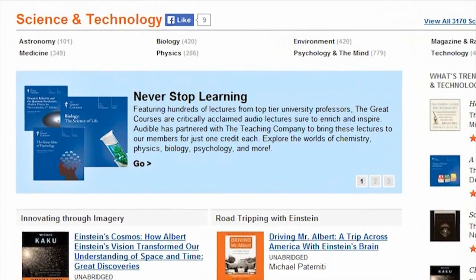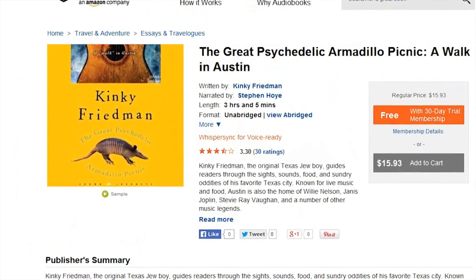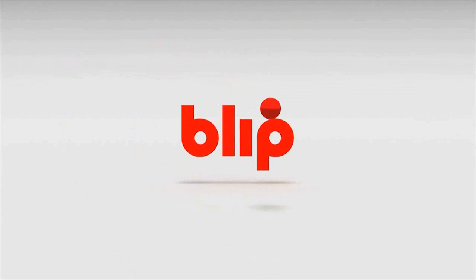Great audio books in all kinds of categories. I've been listening to an entertaining book, The Great Psychedelic Armadillo Picnic: A Walk in Austin, all about Austin, Texas. After watching this video, head over to Audible.com and pick out your free audio book. Go to Audible.com slash Kip K to get your free download. Thanks for supporting my show, and we'll see you next time.